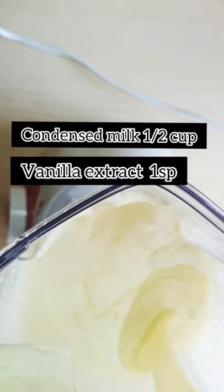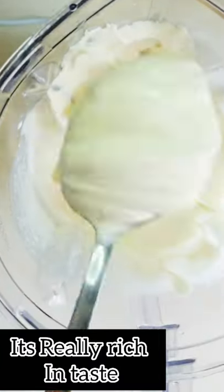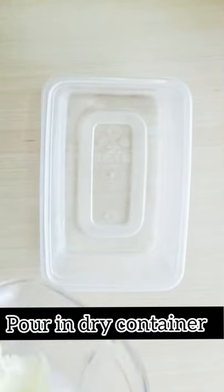Add vanilla extract one spoon, condensed milk half cup. Blend on high for two minutes. This texture we need — it's ready. Pour into container.